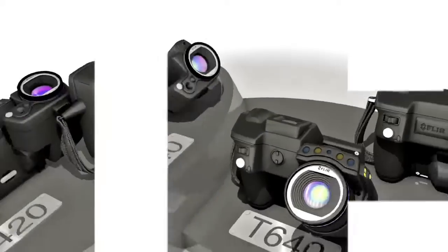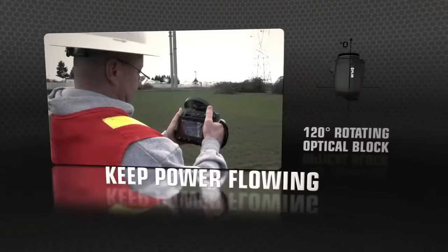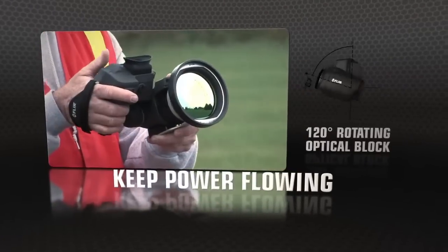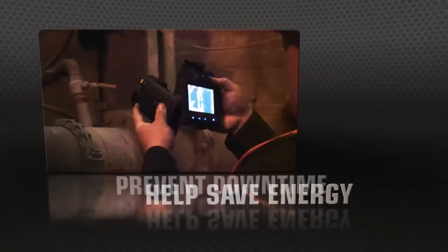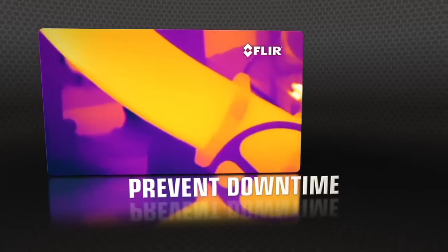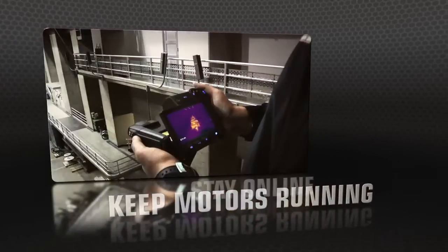Presenting the new T-Series lineup from FLIR. T-Series' unique rotating optical block gives you the flexibility to point the lens from any angle and keep the display at an easy view, so you can work comfortably for hours and get more done.